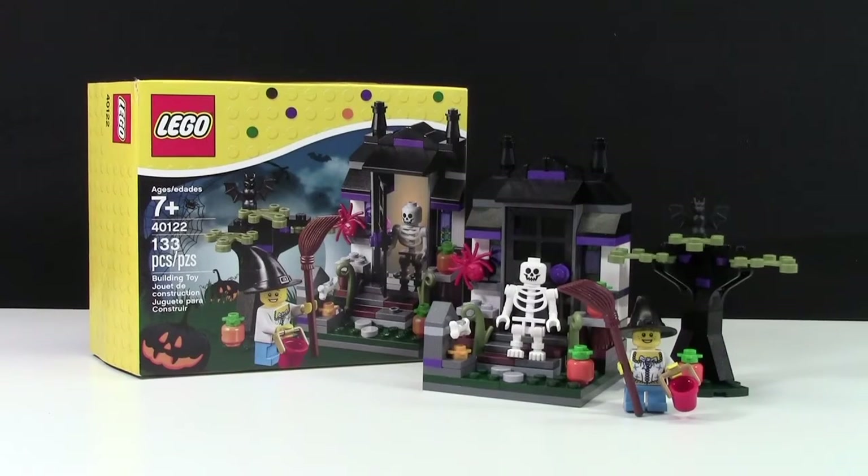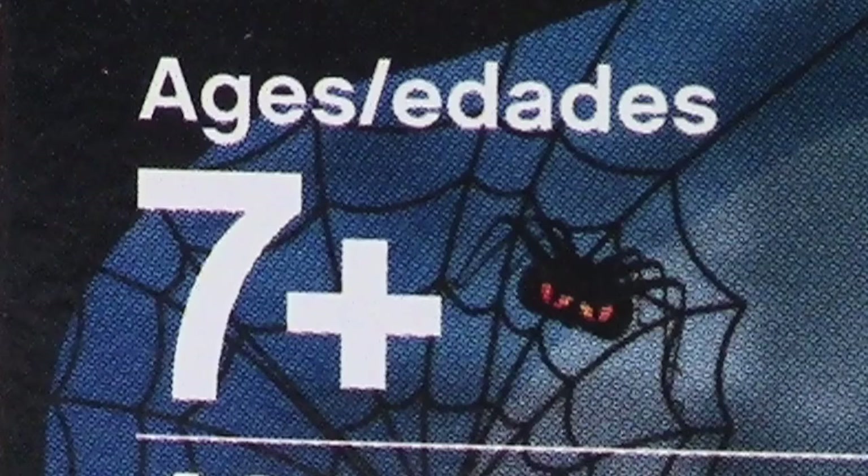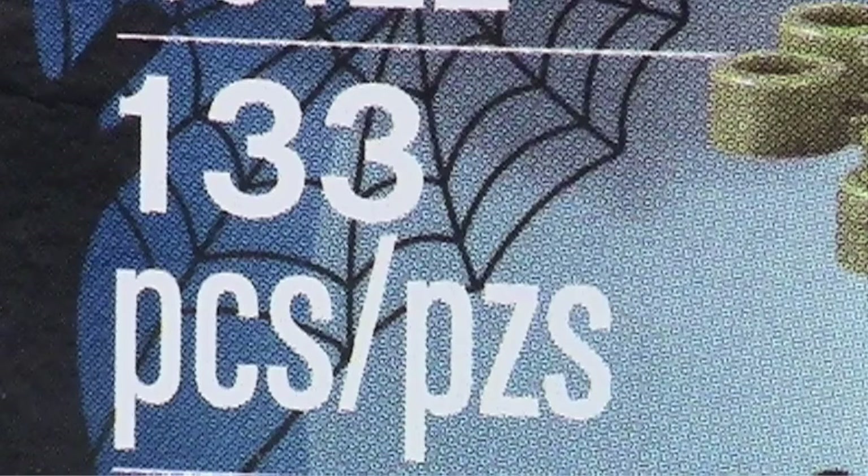Hey everybody, BrickLover18 here on Halloween to review set number 40122, the Halloween 2015 seasonal set. This set is ages 7 plus and has 133 pieces.